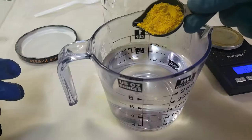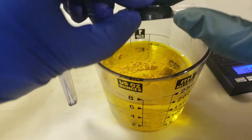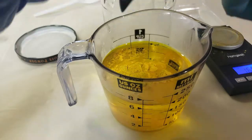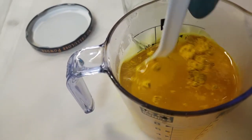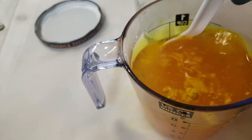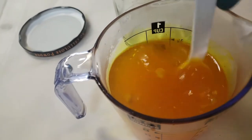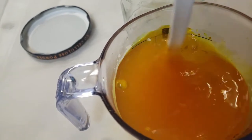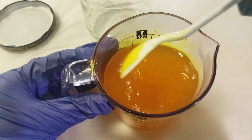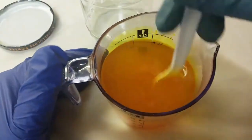I mixed my powder into my water a little differently this time and I don't recommend doing it this way because it creates a lot more dust in the air. I always wear my respirator when I'm mixing any acid dyes and have the powder version out. If it's mixed into a stock solution you don't have to wear your respirator, but as long as it's in powder form you really need a respirator. This way creates more dust but I did find it to be a lot faster.